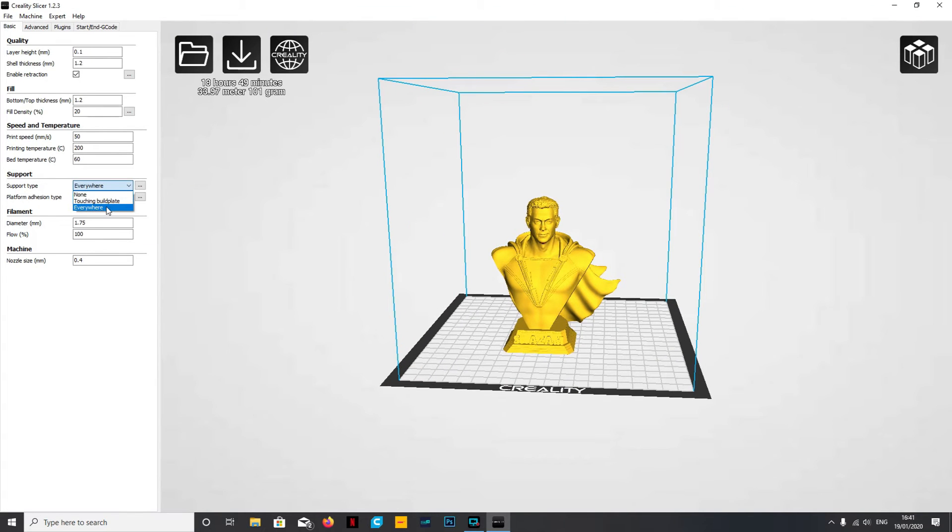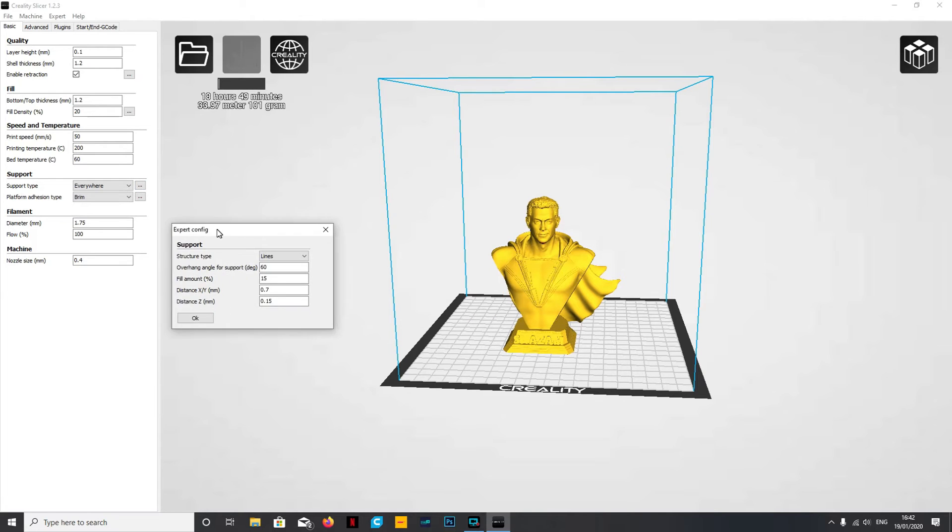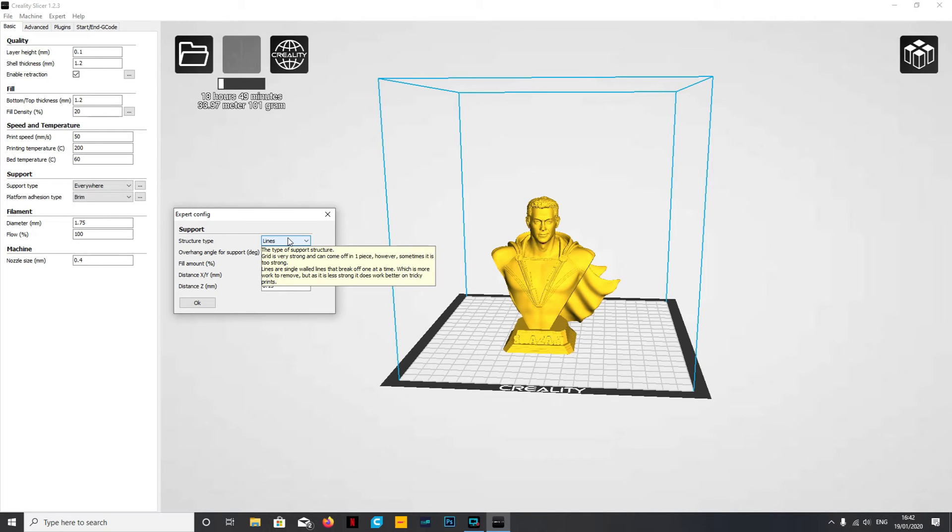The only way around this is to build support for it - it needs to be everywhere because his chin isn't anywhere near the build plate. So we set support to everywhere. We have the option of none but I wouldn't recommend it - you're going to have problems at his chin and the edge of his cape. Set it to everywhere. Next to that grayed-out box you can click to change your structure type. I'm using lines at the moment to save on filament and print time.